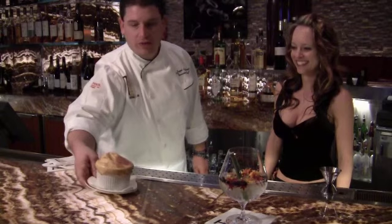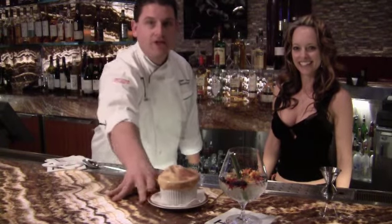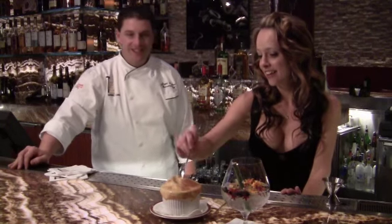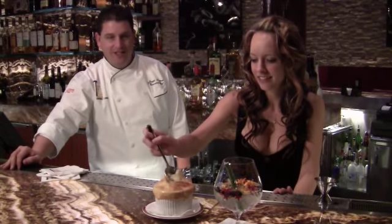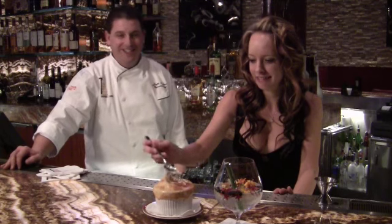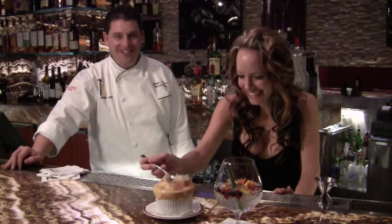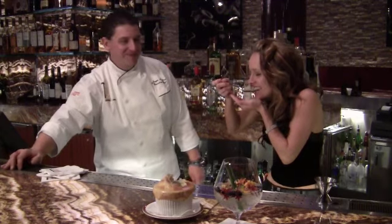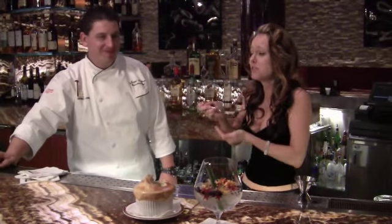When you come inside from the cold, we definitely recommend the chicken pot pie with our Gin Garden. That's so good, Chef.